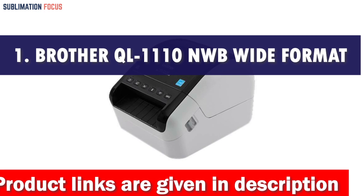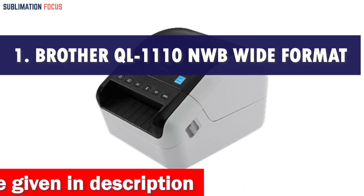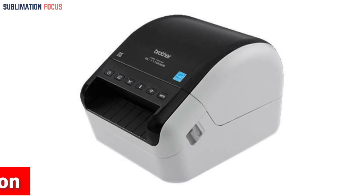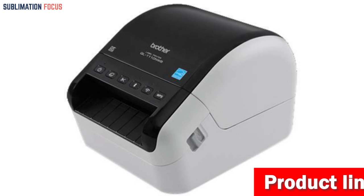In today's fast-paced shipping and mailing world, having the best printer for UPS labels is a game changer. We are introducing the Brother QL-1110NWB Wide Format Postage and Barcode Professional Thermal Label Printer.